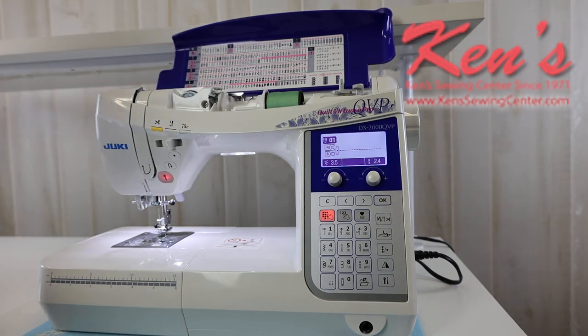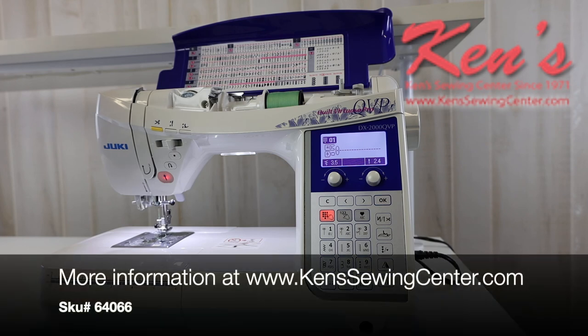Ken's Sewing Center is an authorized Juki dealer. We've been a Juki dealer for over 20 years now. We carry every model that they make and all the accessories. We can help you compare models within the Juki line — there are quite a few to choose from. Maybe you need a little help or there's a certain feature you need on a machine, but that's what we're here for. Feel free to drop us an email or give us a call anytime and there'll be somebody glad to help you.